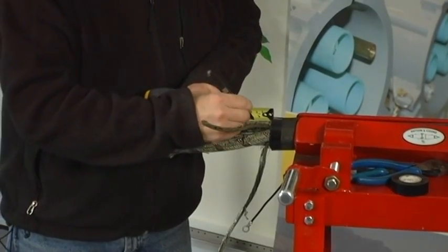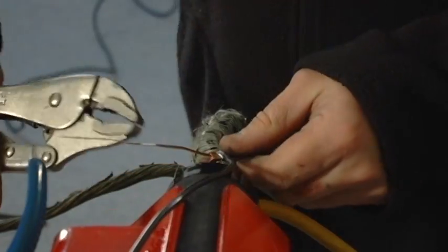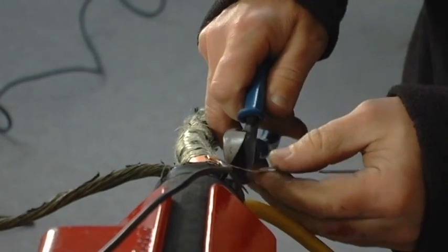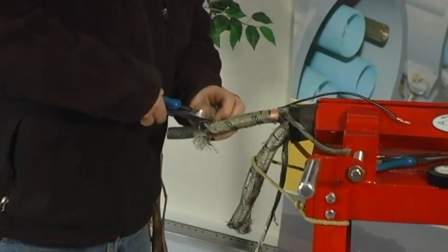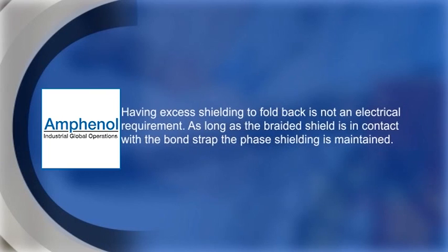Install the bond strap over the shield before cutting the shield. Use pliers to ensure the strap is wrapped tightly around the shield. Cut off any excess strap material. Carefully cut the braided shield such that approximately a quarter inch to a half inch of excess material extends past the location of the bond strap. The excess material can be folded back over the strap once installed.